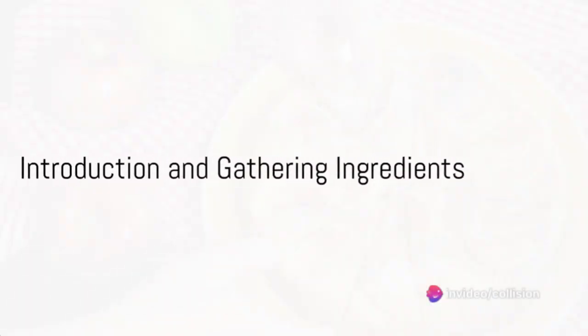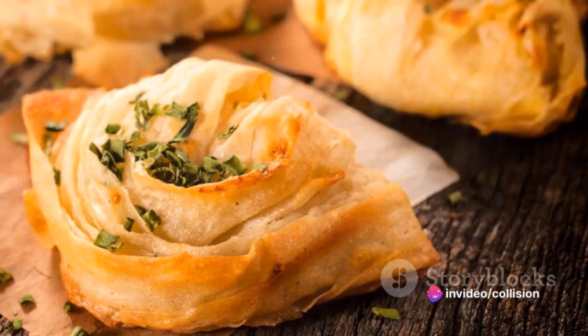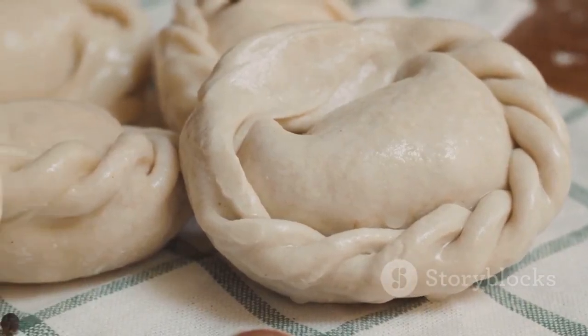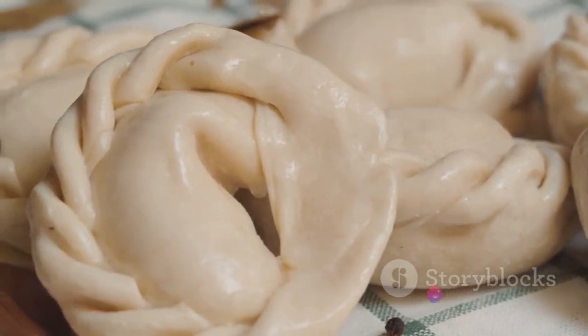In search of a comforting and delicious recipe? Consider the classic homemade chicken pot pie. This nostalgic dish, with its tender chicken, vibrant vegetables, and flaky pastry crust, is a culinary delight that is bound to warm the heart as well as the stomach.